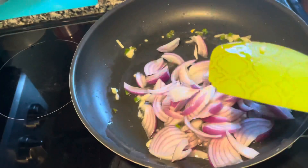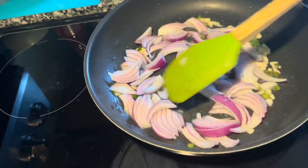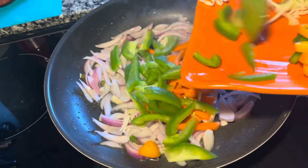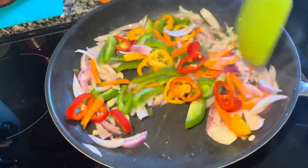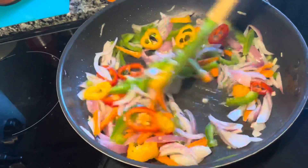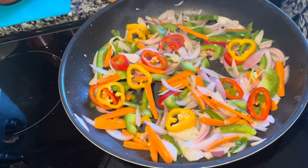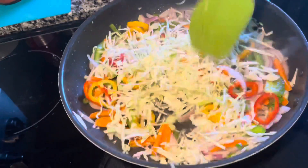Now I'm adding some onions and mixing it. Then add your veggies — here I'm adding carrots, capsicum, and some sweet peppers first, and I'm gonna mix it. The flame should be high at this time. Now I'm gonna add cabbage and mix it.